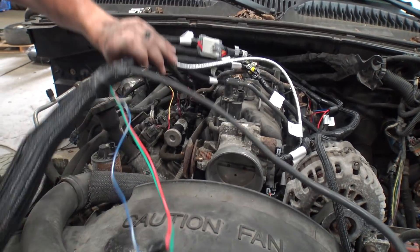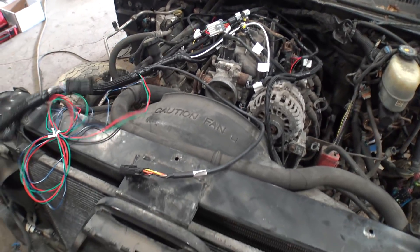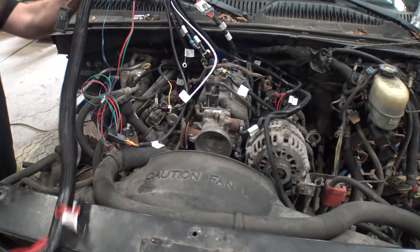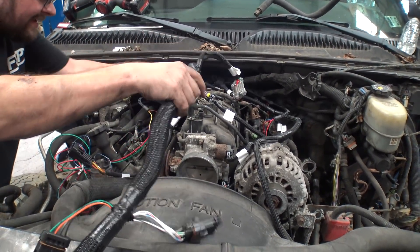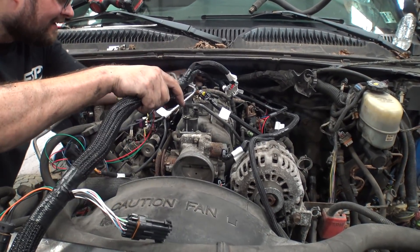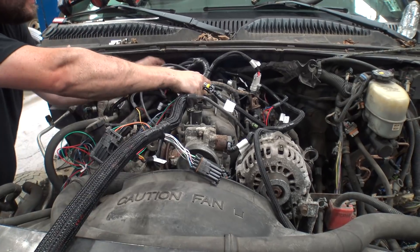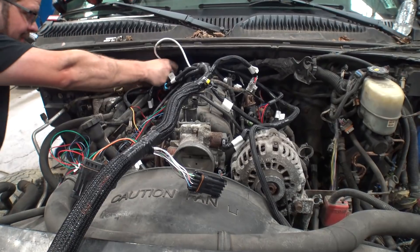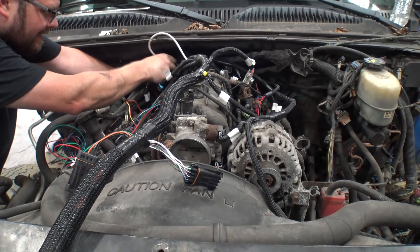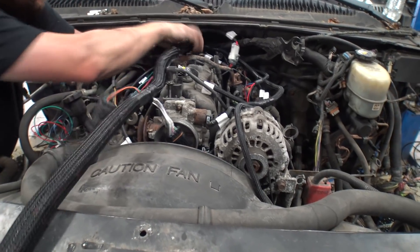The really difficult one is going to be the cam position sensor behind the intake. I was thinking about actually pulling the intake off to get it, but I think I can just reach it. And then the crank - we'll probably have to put the truck up on the lift a little bit.